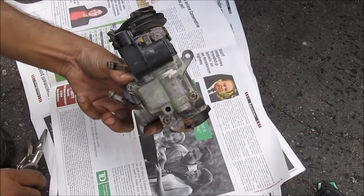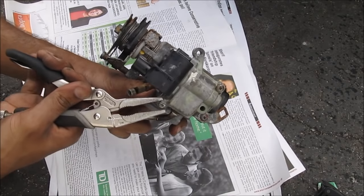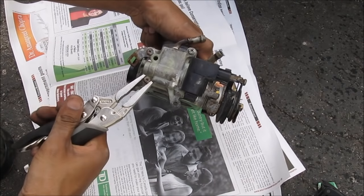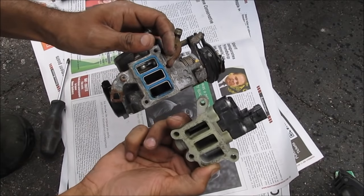This here is the idle air control valve — these are the two screws that we need to remove. They're stripped out with the Phillips screw so I'm going to use a vice grip here, clamp that down, and give it a twist to break it free. Both screws are now broken free and I can turn them out with a regular screwdriver. With those two screws removed, we have the idle air control valve.